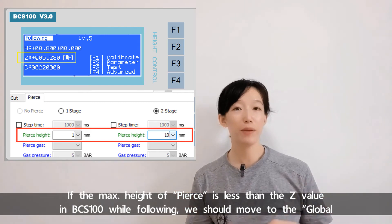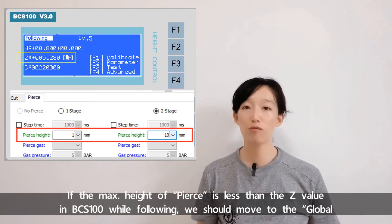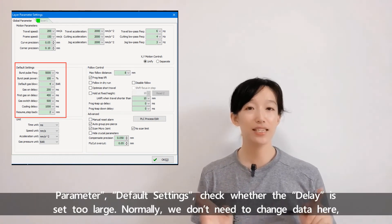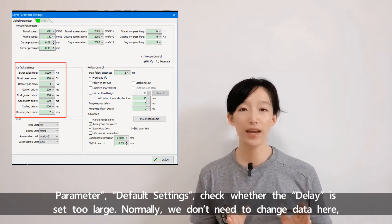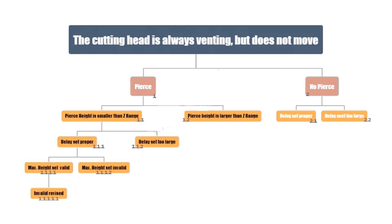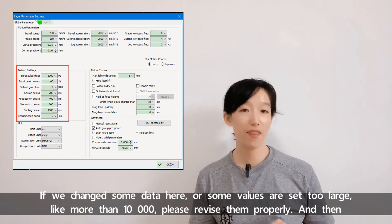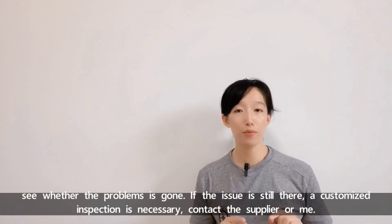If the max height of pierce is less than the Z value in BCS100 while following, we should move to the global parameter default settings and check whether the delay is set too large. Normally we don't need to change the data here — just keep what it is at the very first. If we changed some data or some values are set too large like more than 10,000, please revise them properly and see whether the problem is gone.